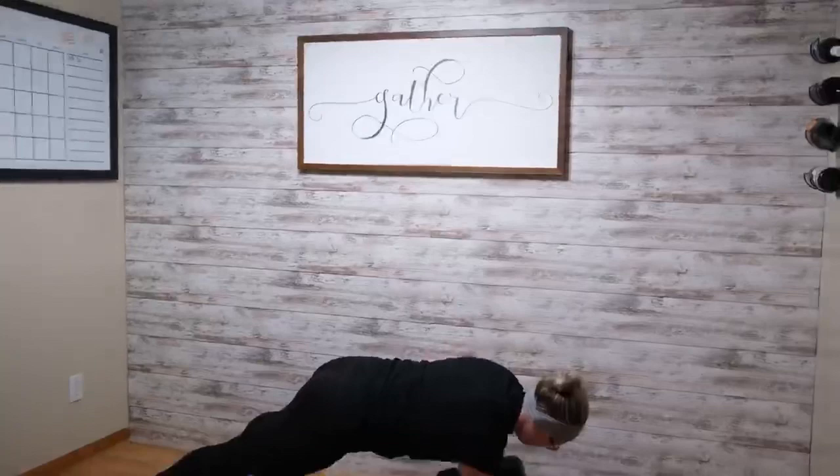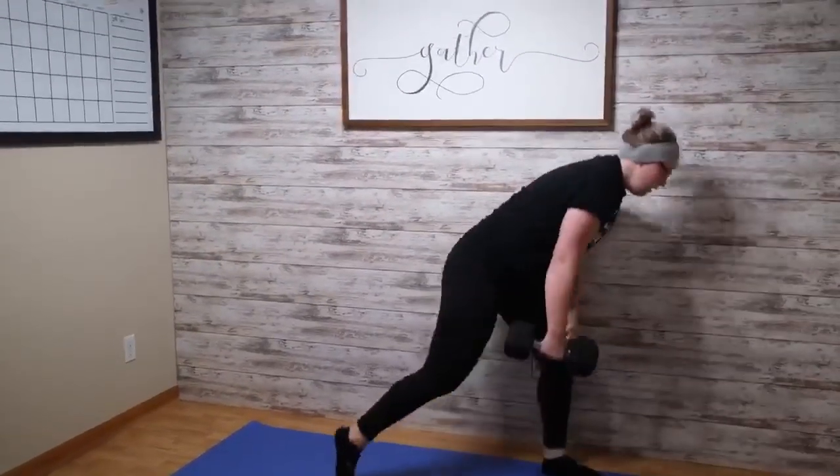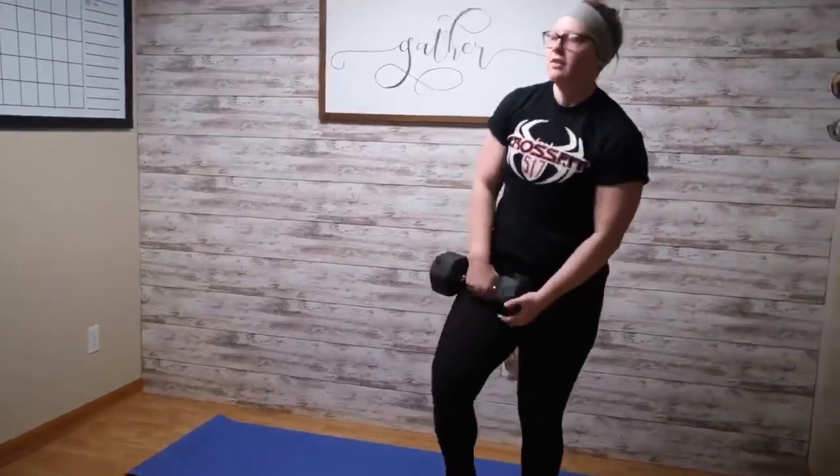10 rounds of that and then your buyout is going to be another mile run. If you want to sub those mile runs into like a 2 mile bike, go ahead. Get after it and have some fun.